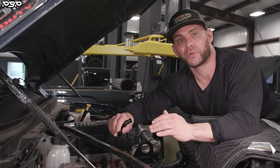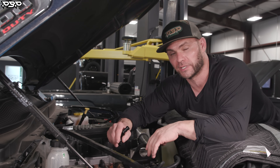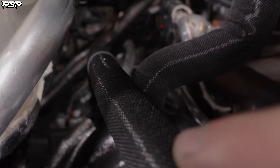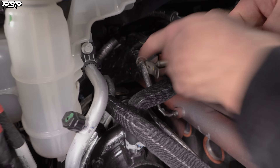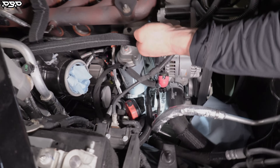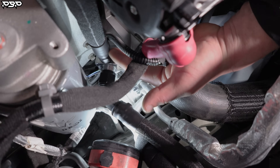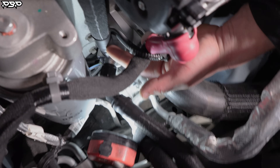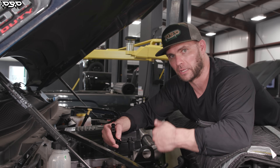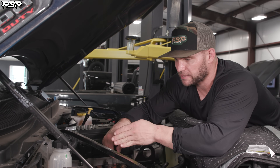That is the reason why we call this the cold kit. The OEM way of routing the coolant lines is that coolant actually gets sucked up and out of the turbocharger, pulled down that line, and put right back into the block — hot coolant sucked right out and put back into the block. That's the OEM way.